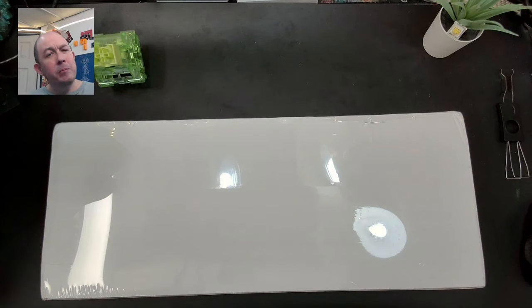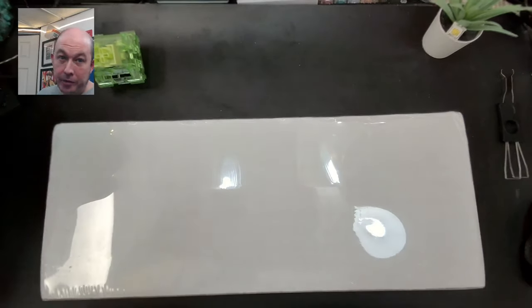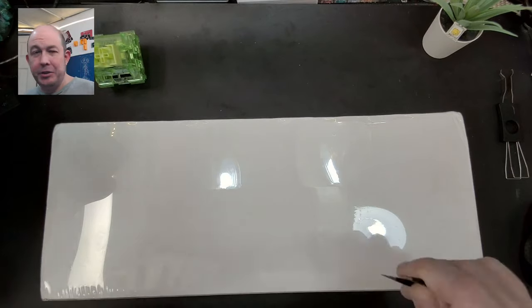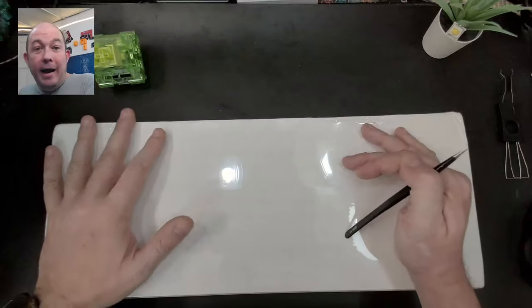Greetings fellow humans, Bad Mark here with another transmission from Mech Tech Keyboards. Today we're taking a look at a keyboard I've been waiting for a while — a box that's been sitting here for a minute and I've just been trying to get the time to get to it. This may be in a couple of parts but I'll try to edit it all together.